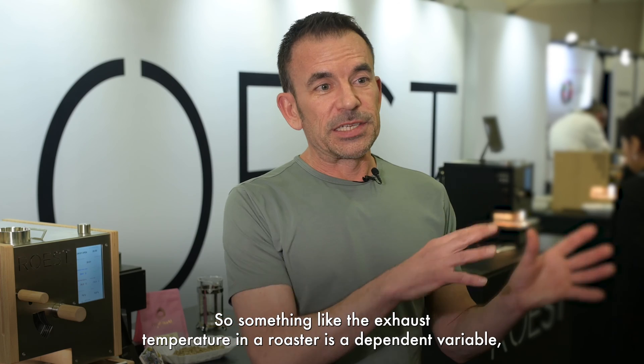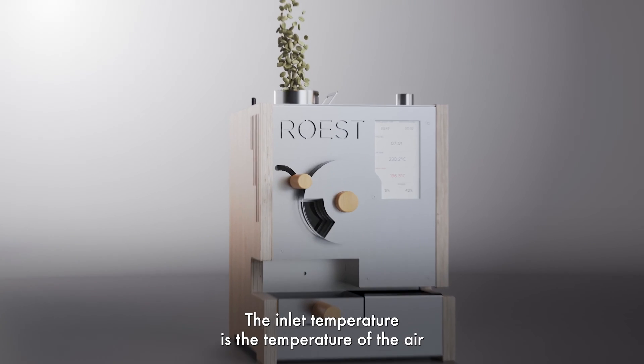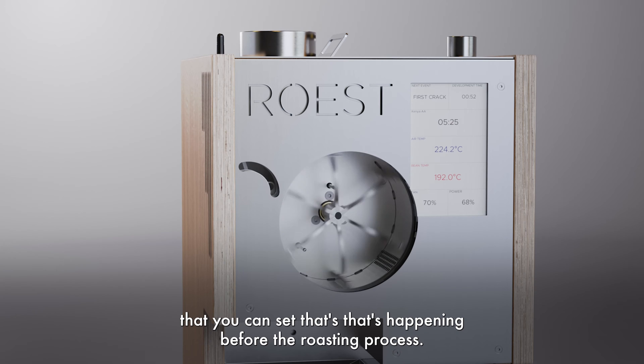Something like the exhaust temperature in a roaster is a dependent variable, in the sense that it's the result of many other processes. The inlet temperature is the temperature of the air that's entering the roasting drum — that's an independent variable that you can set, happening before the roasting process.